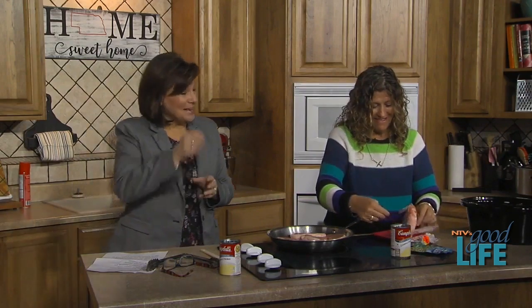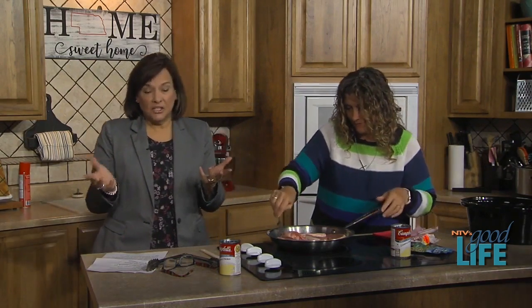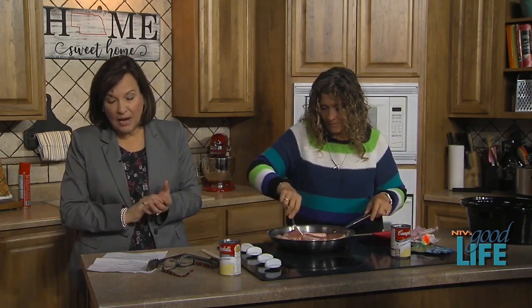This is a really easy recipe — it would probably take two minutes to do, but with Ronnie and I it could take 20 minutes or the rest of the show. But we will get it done in just this one segment because it's just that easy. It's a crock pot ranch pork chop.